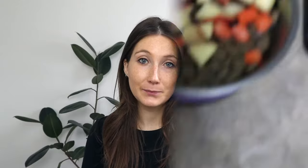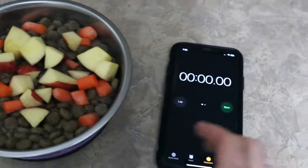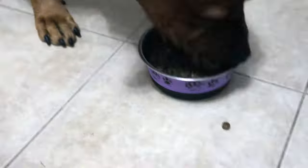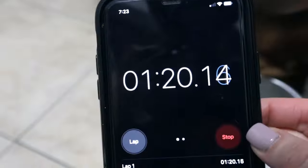Now let's jump into the clips. First I'll show Fred eating out of his regular bowl and time it, then we'll do the slow feeder bowl and see the difference. Here's his food in a regular bowl with water — the exact same thing I'll put into the slow feeder. Timer starts — and he finished in one minute and 20 seconds.